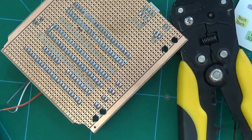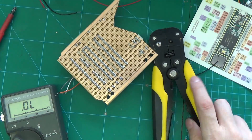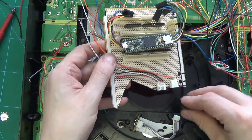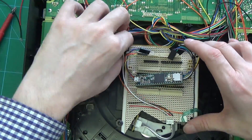And a quick test to make sure that there are no short circuits. Looks a bit of a spider's nest at the moment, but we'll soon have that tidied up.